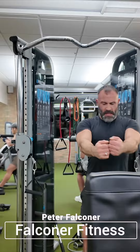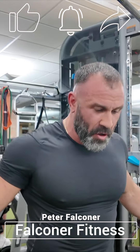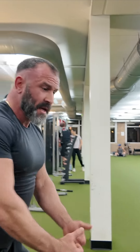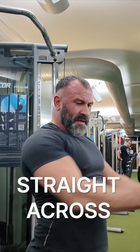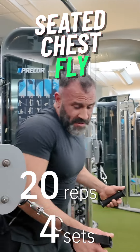We're going to go straight across today — it's going to be a little bit more upper to mid chest. Every angle is important and useful. You can go low to high for upper chest, or high to low for lower chest. Today we're just going to go straight across because it tends to be the one I feel and like the most. But all the variations can be useful.